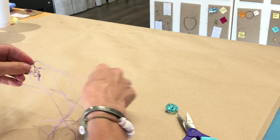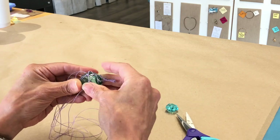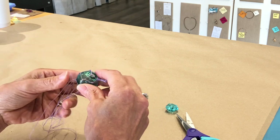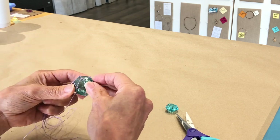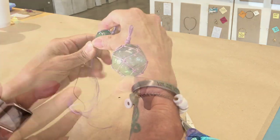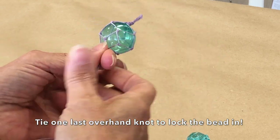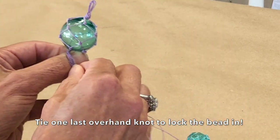Now center your knot over the hole — or not, if you like the hole to show, show it. Now this is the last overhand knot you have to tie — well, not really.